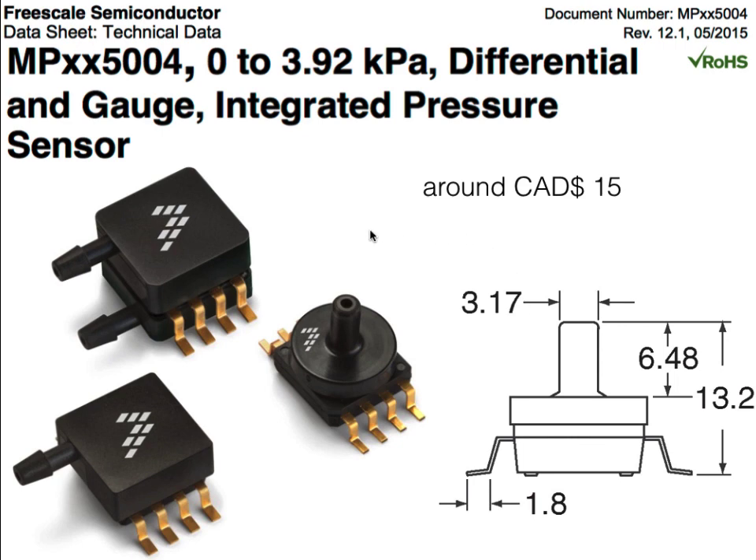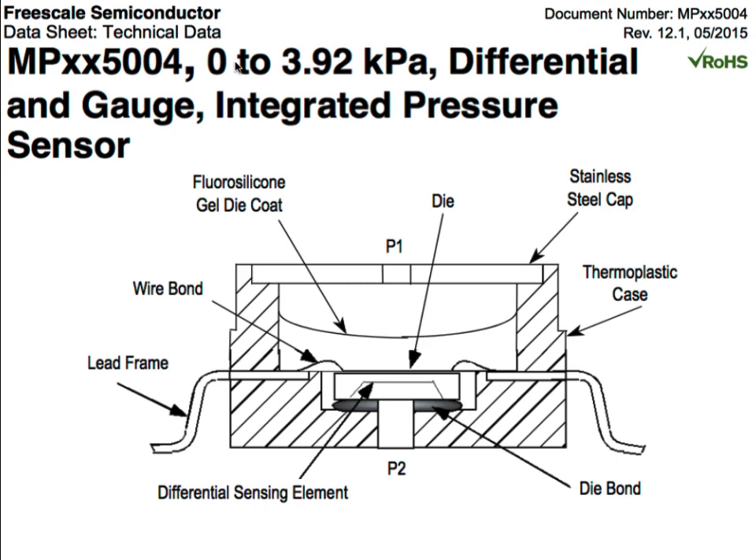If we'd like to spend a little bit less money, we can wind up with plastic packages for around $15, providing pressure sensing from two differential ports or from a single absolute port. This is what these Freescale sensors look like in cross-section: they've got the silicon diaphragm, leads coming out of the package, and a pressure port that allows pressure in to act on the silicon die. It's covered with a gel to protect the die from the air, and another version shows a stainless steel cap to provide more protection.